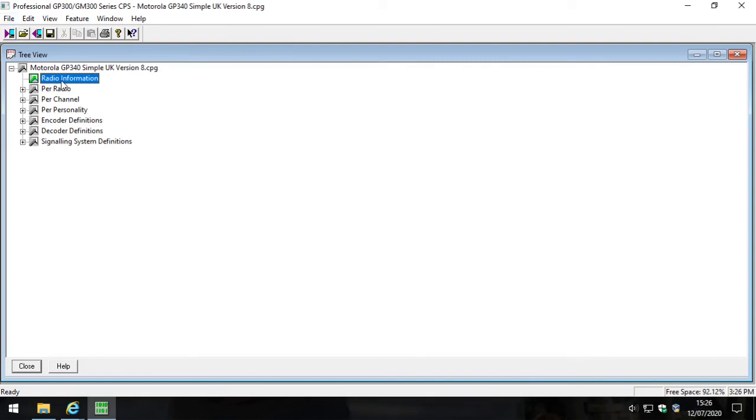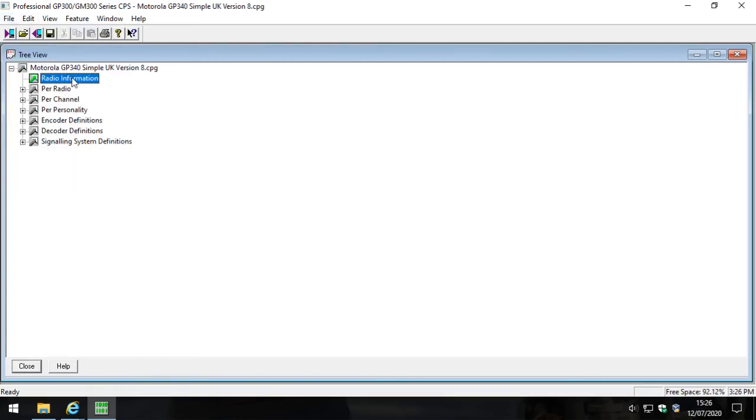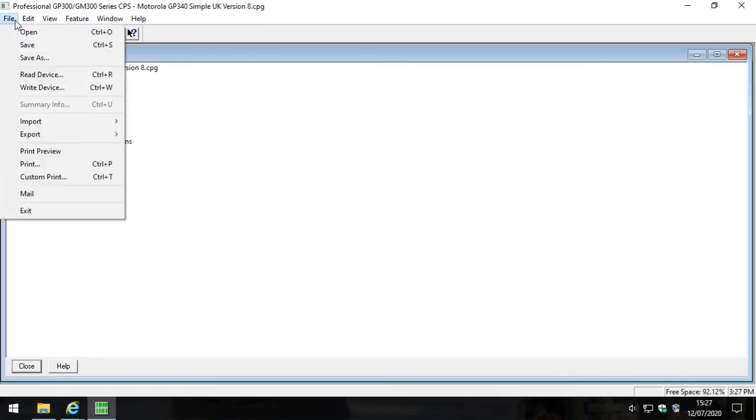A lot of people used to ask, surely you can downgrade code plugs? No, you can't. The only option available is upgrade code plug. And once you're on version 8, you'll see there's no option to upgrade anymore. That's because Motorola Solutions software knows version 8 is the very latest version - there was never another version for the GP340 series above version 8. So you can't upgrade it any further.